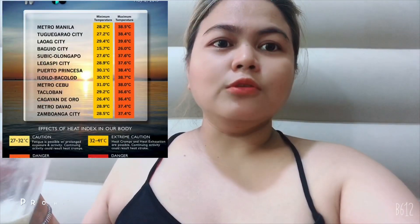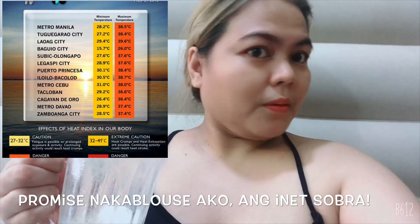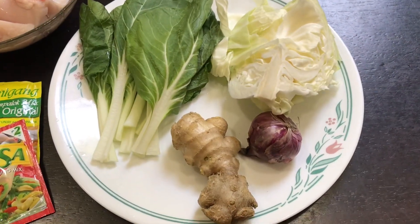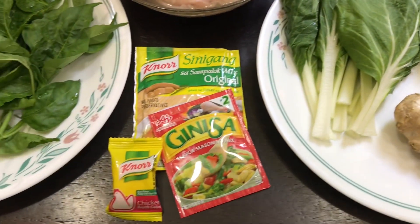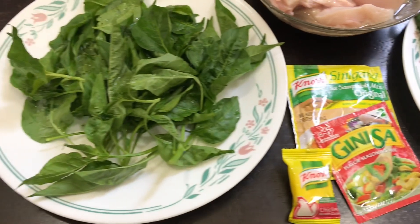Para kong sisisa. Naisip kong magluto ng putahe na kakaiba. Isa ito sa mga may nana ko, sa aking mga kaibigan — sinigang na manok. Actually, sampalok ang ginagamit, pero since it's not available, puro mga ready-made ingredients lang yung ginamit ko.